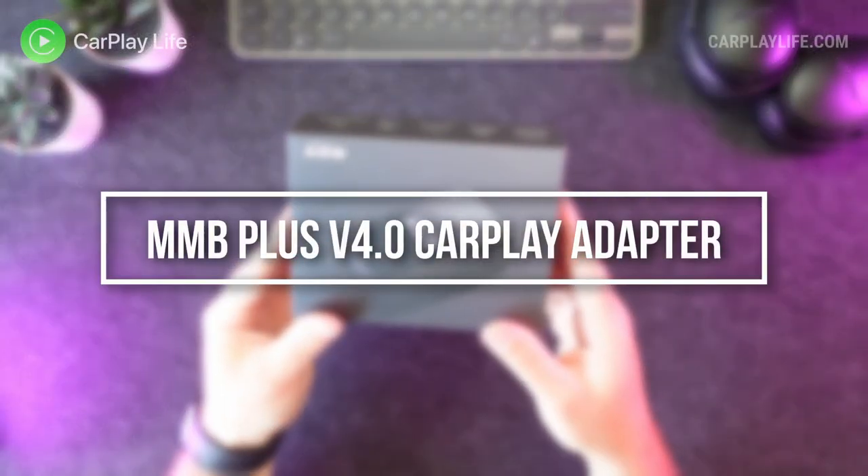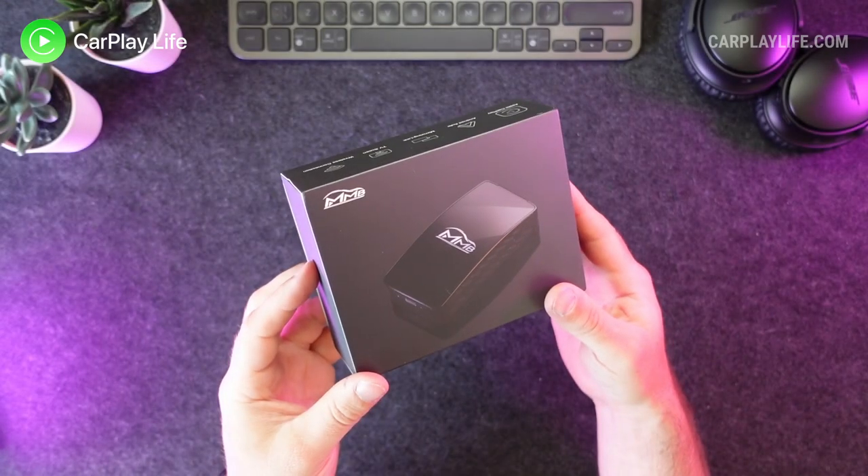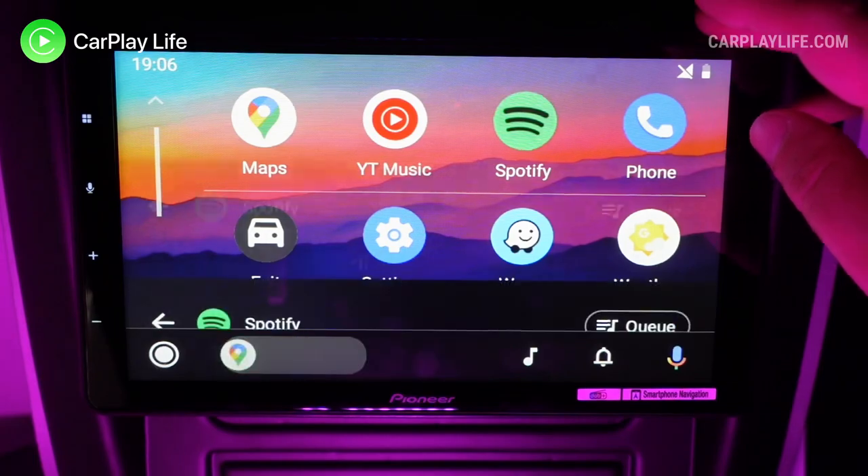Hi from carplaylife.com. In this video I'll be looking at the new fourth generation MMB Plus wireless CarPlay adapter. This fourth generation of the MMB Plus dongle offers new software and hardware that includes the addition of wireless Android Auto.